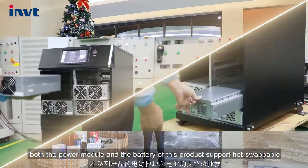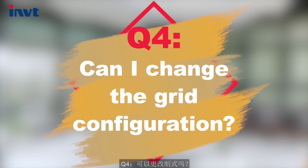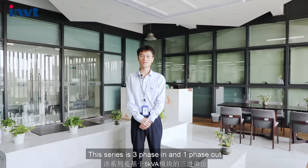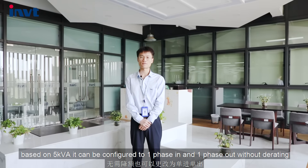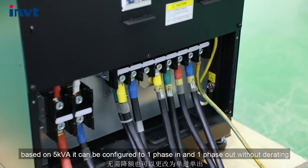Both the power module and battery of this product support hot-swappable. This series is 3-phase-in and single-phase-out. Based on 5 kVA, it can be configured to single-phase-in and single-phase-out without derating.